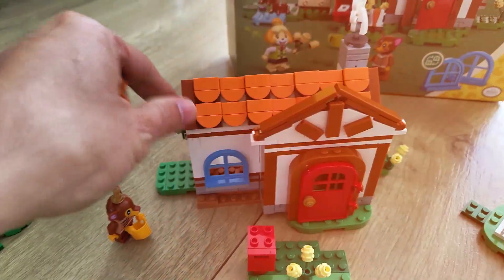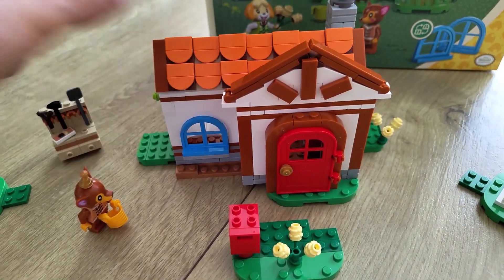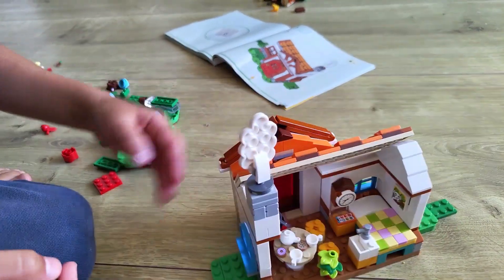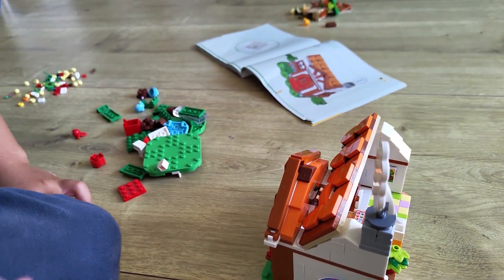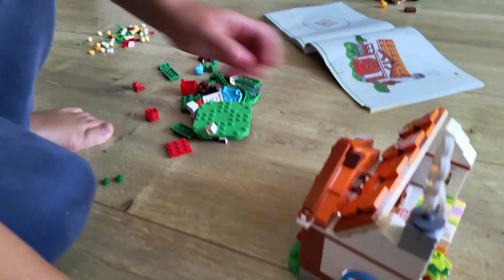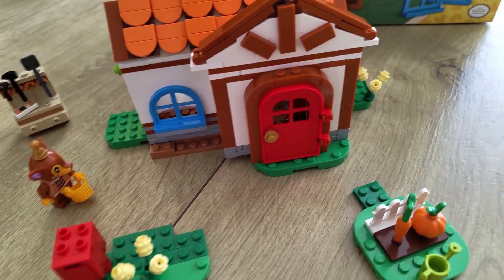You have all the cuteness of the little house and of the animals, but you also have the ability to customize this any way you want. You get all of these parts and you can attach those right here at the side of the house — you can attach those in different ways because it all has these little slants at the bottom.